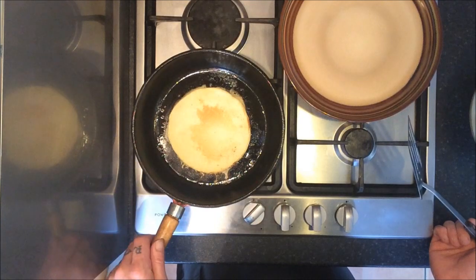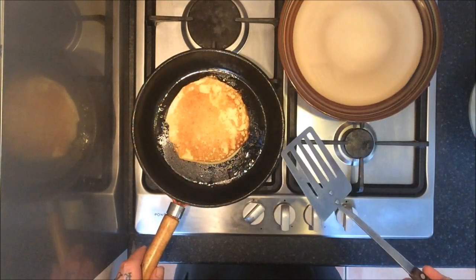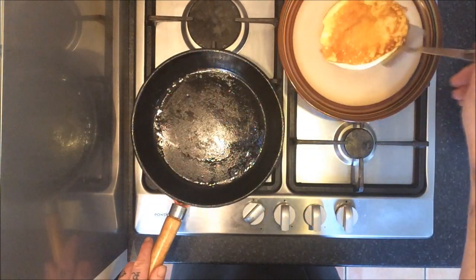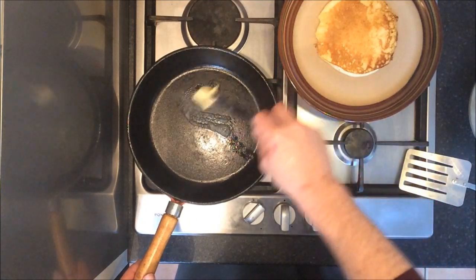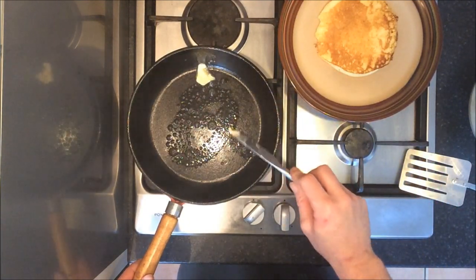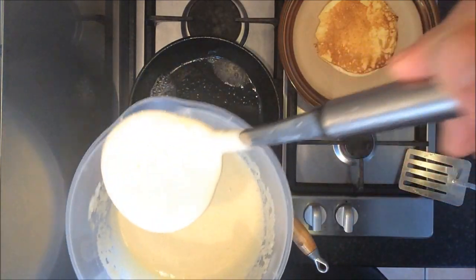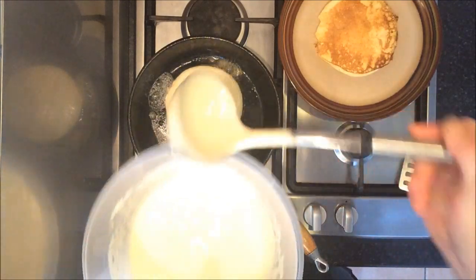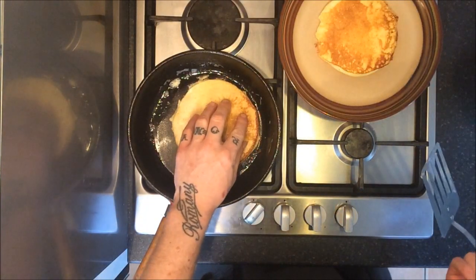Test your pancakes every now and again by touching them — they should be soft and springy, and golden brown. One pancake done. Continue doing this until all your batter has been used up. Remember to keep an eye on the heat of the pan, as you don't want your pancakes to burn.